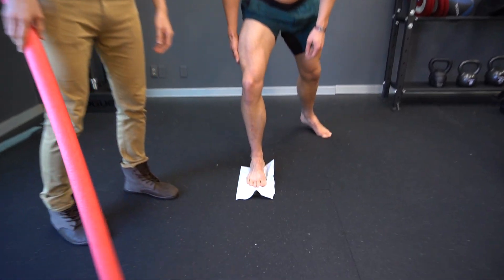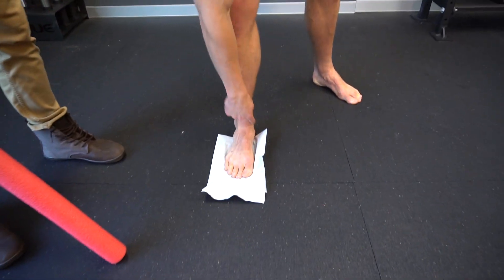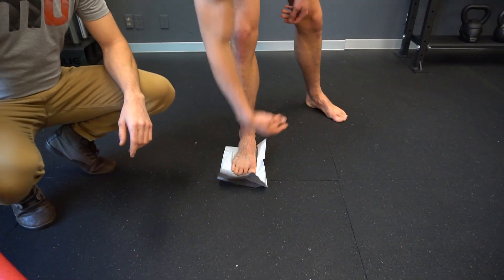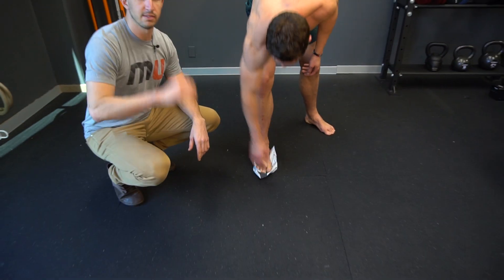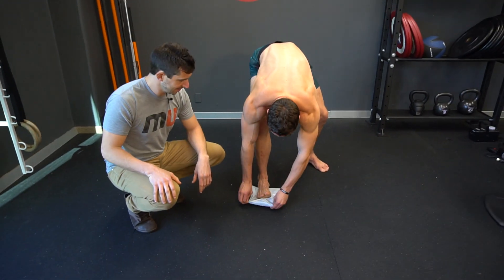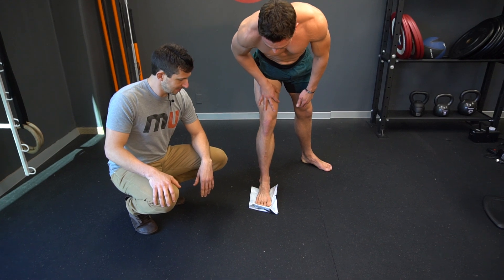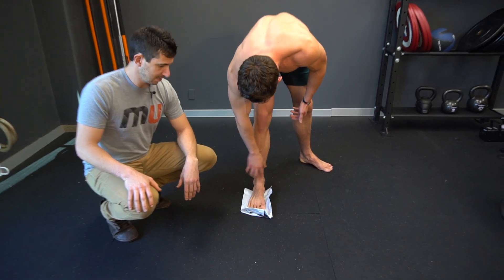So when you guys are lifting standing on one foot, a lot of times your ankle bone collapses inward. What I want you to try and do — you don't even need this bag or this noodle. Put your foot on a towel or something, spread your toes apart, drive them into the ground.